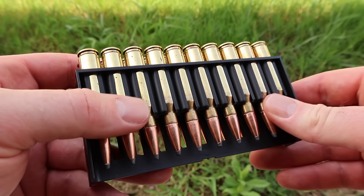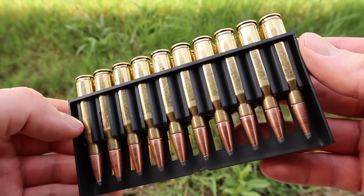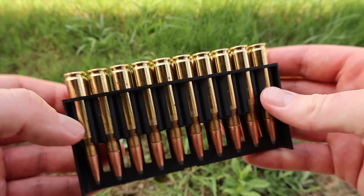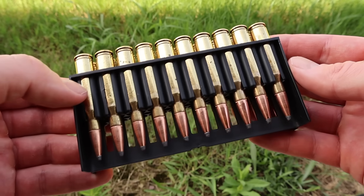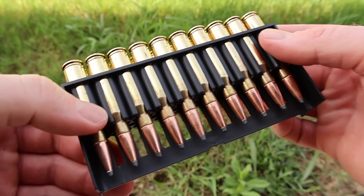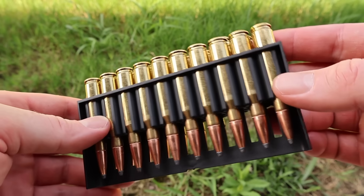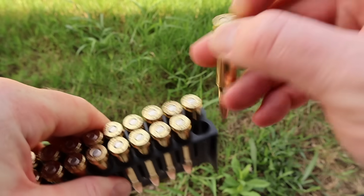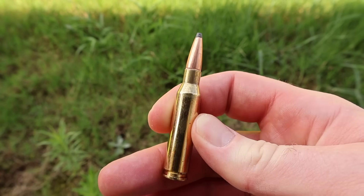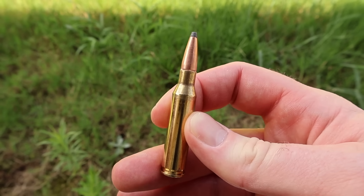Let's go ahead and take a look at the ammo itself, and it looks pretty nice. The last box of Fiocchi I tested looked like garbage, but this looks a whole lot cleaner and better. Let's pull one out and take a look — your classic 139-grain soft point 7mm-08. Let's go shoot it and see how it does.